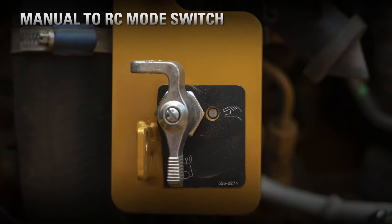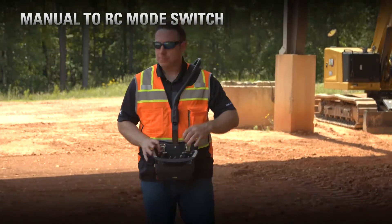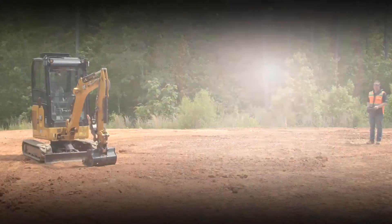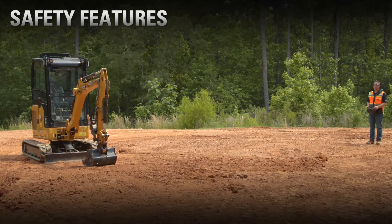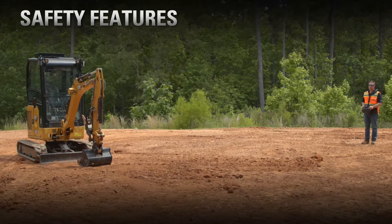Switch from manual mode to RC mode, and then using RC mode you can use your console to operate the machine. Operating these machines from outside of the cab, we have three safety features to help the operator outside of the machine.